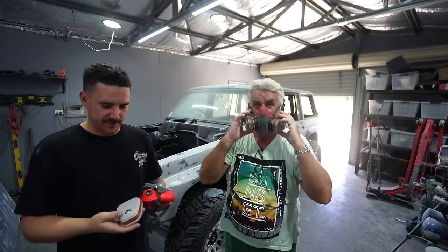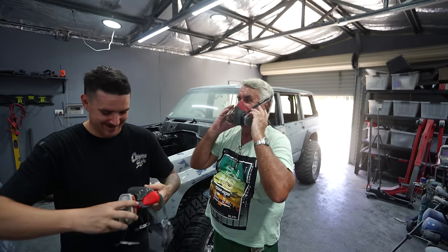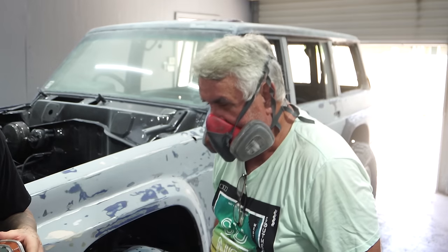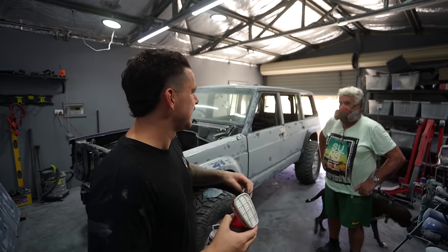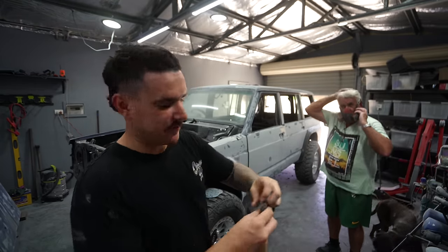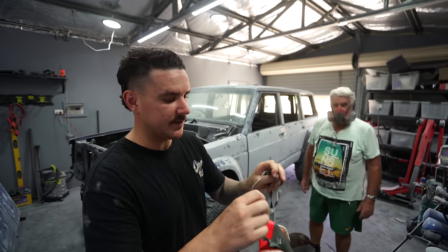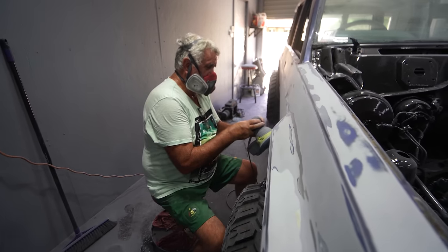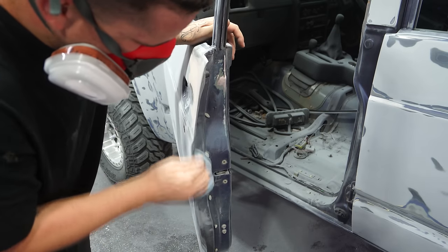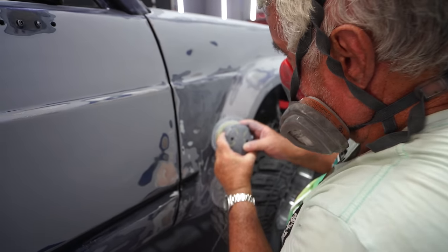I bought a second mask so that we can both start sanding because previously I only had one — and he gives me the shit one. It's bad for the aircon to be on with all this dust but it's really hot today, so I think we're going to have to have it on. Then I'll clean the filter out for the 40th time. With dad on the power sander and me taking the hard-to-reach areas by hand, we are slowly getting rid of this previous paint job.